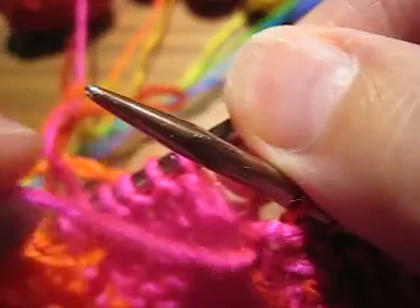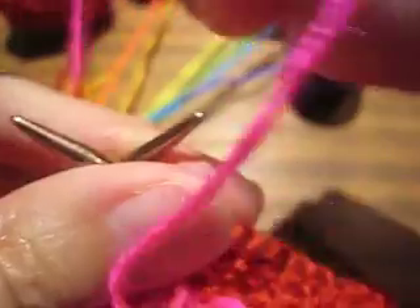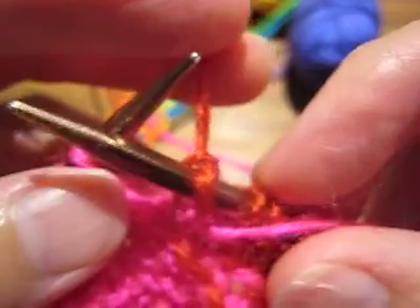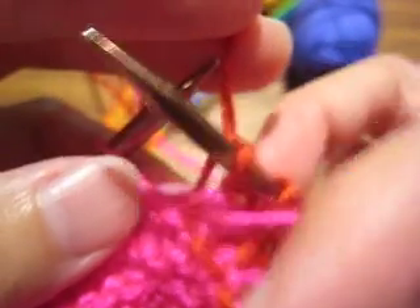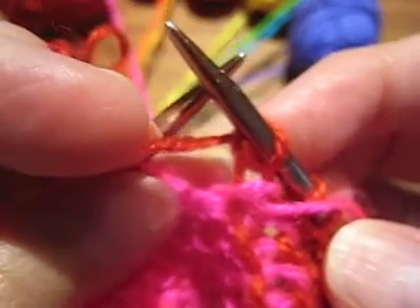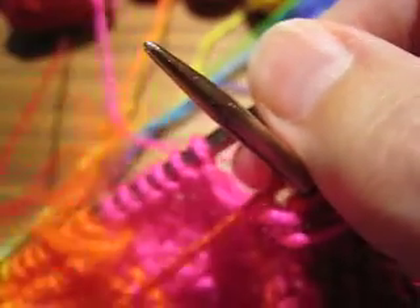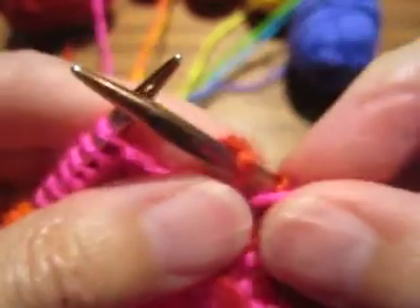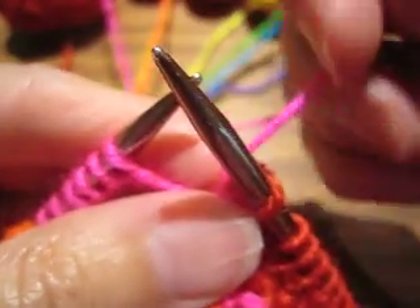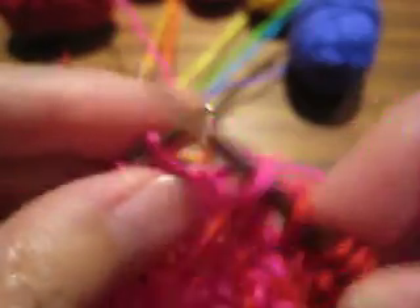Remember, in intarsia, right is always right. So the first thing I do is put the new yarn to the right. Now the old yarn needs to come back to this private side of the work, so I bring it in between the needles — this is almost like moving the yarn into position for purling — and then let that yarn drop away. The new yarn needs to go to the other side of the work, back between the needles. Now it's in the position where I can knit, and I keep going.